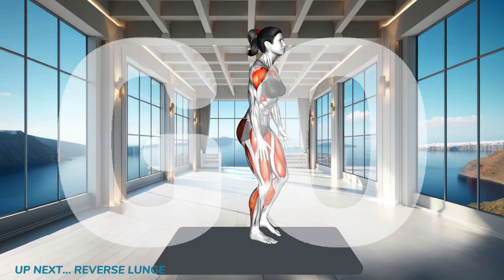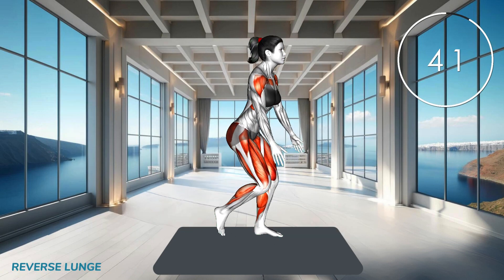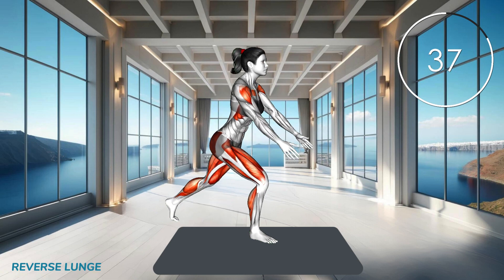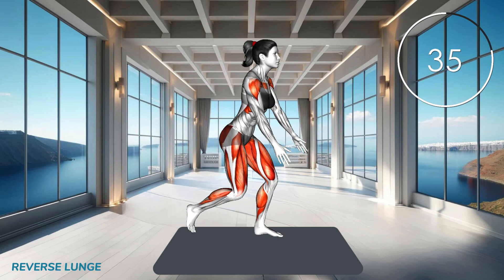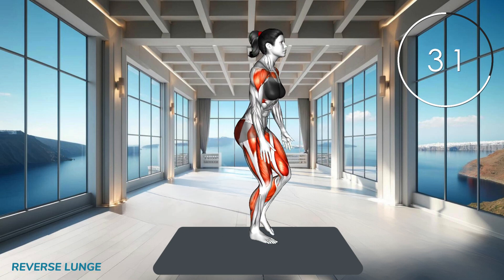Begin. Step back with one leg, lowering your body until both knees are bent at 90-degree angles. Keep your chest up and your core engaged. Push through your front heel to return to the starting position and repeat on the other leg.